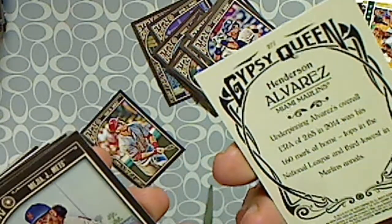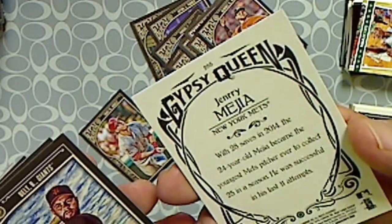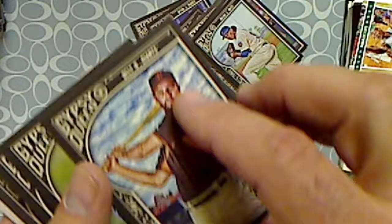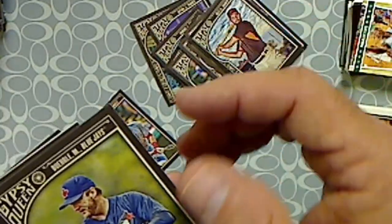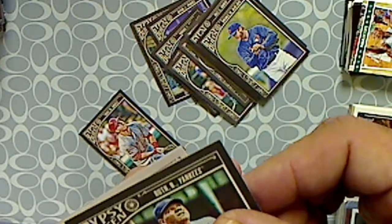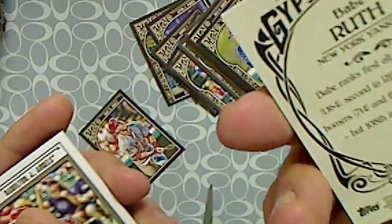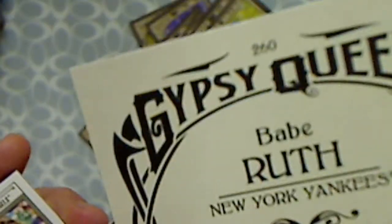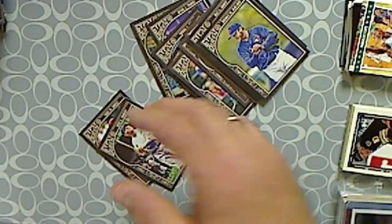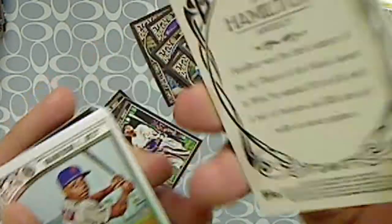Henderson Alvarez, Jared Mejia, Brandon Belt, Mark Buehrle. All right, we have a Babe Ruth card — that's pretty cool.